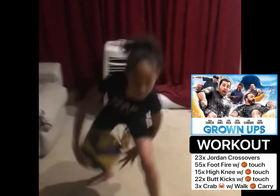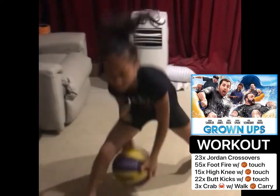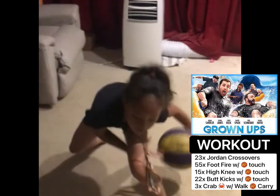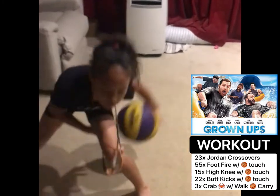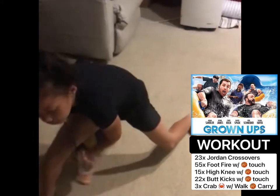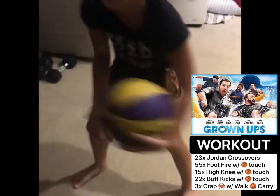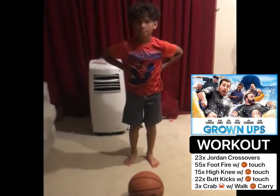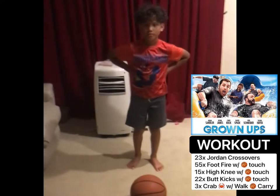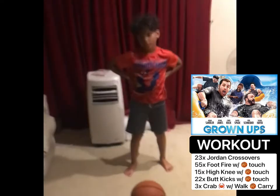Go. The next exercise is foot fires with ball touches. You're gonna do 55 foot fires, making sure you touch the ball with your toes every time. Ready, Carrington?